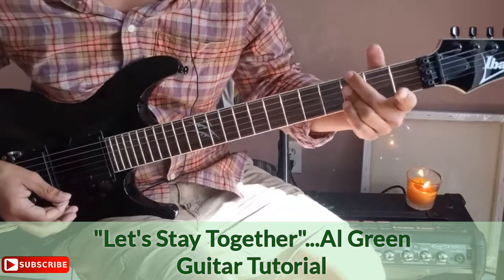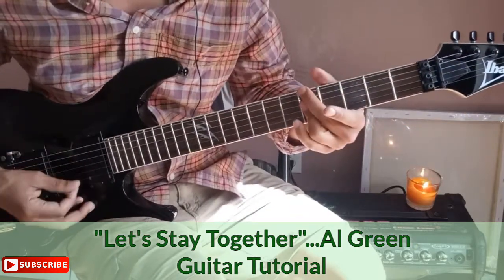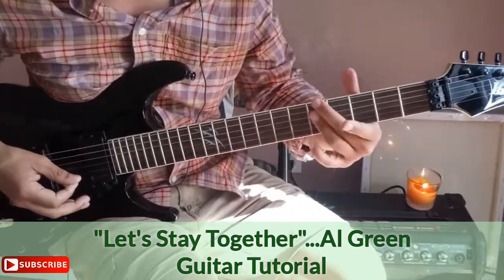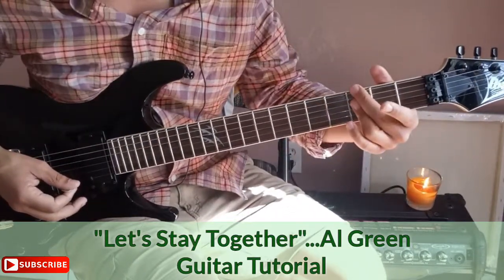The second chord in that sequence is the same chord shape, just moved down two frets — from the fifth fret to the third fret.